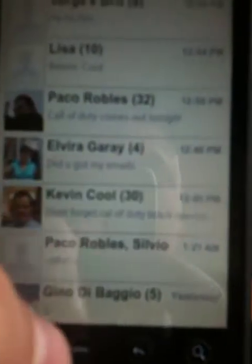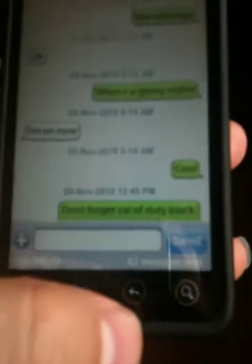This one's CHOP SMS. It actually gives, like, the iPhone look — like bubbles. It looks pretty nice.